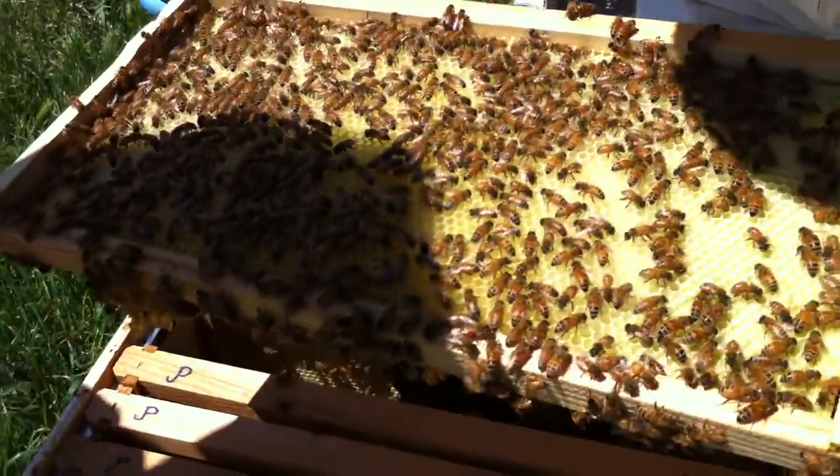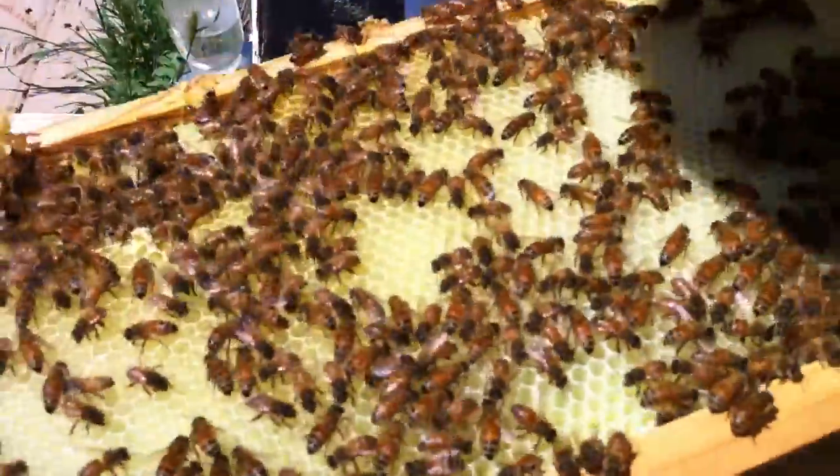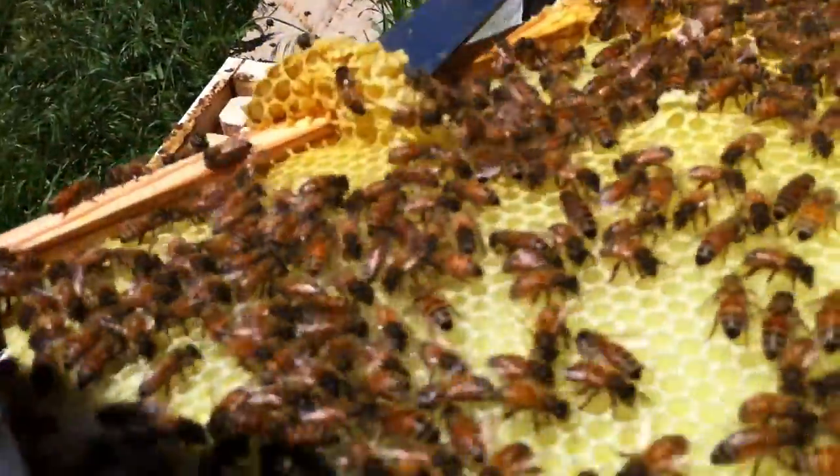Look how pretty that is. They've done good work for a week. And then again... it's only been in there for a week? Yep. This side looks really built up. Yep.